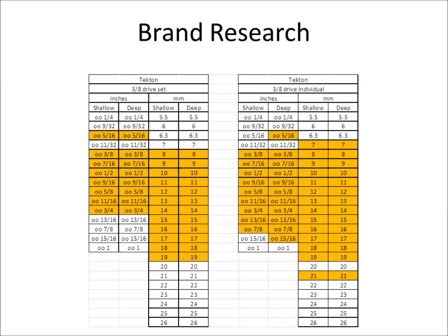Moving on to their three-eighths drive — this is common with a lot of brands: the three-eighths drive isn't as full. To me that's fine, as long as the middle sizes are offered — roughly 8–19mm and 5/16 to 3/4 inch — because the higher sizes I can cover with my half-inch drive set and the smaller sizes with my quarter-inch drive set. The three-eighths drive really represents the sockets you're going to use the most anyway.